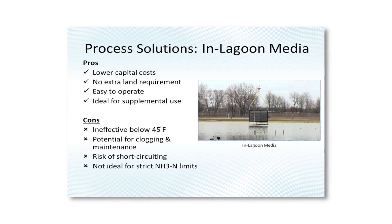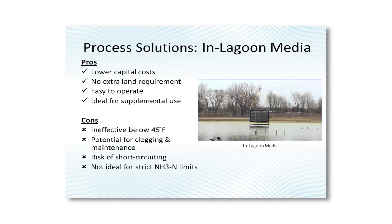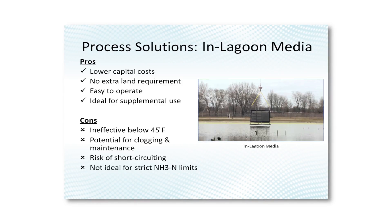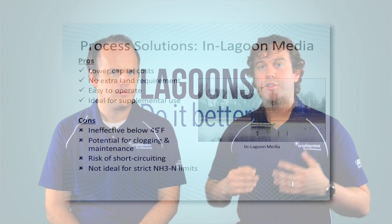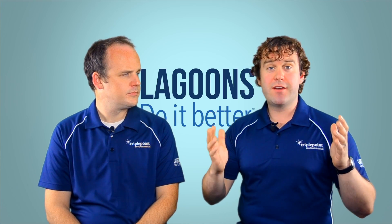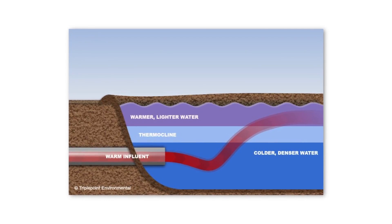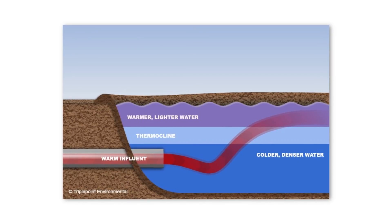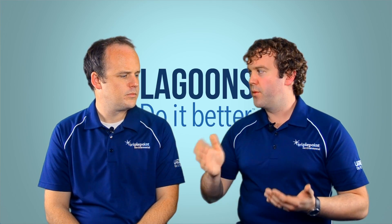There are a couple of issues with in-lagoon media, especially in northern climates. First, it doesn't address temperature — if your lagoon dips below 30 to 50 degrees Fahrenheit, these won't work very fast because the bacteria slow down significantly. The other issue is short circuiting. They have great mixing within the media containers themselves, but it's impossible to ensure every drop of water passes through the media. So this process is less effective for cold temperatures or very low limits.